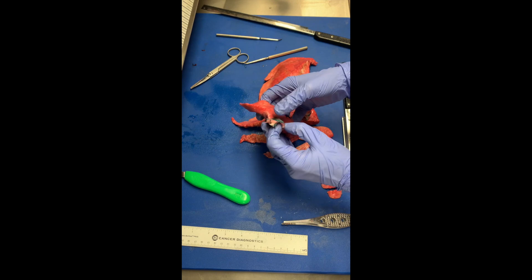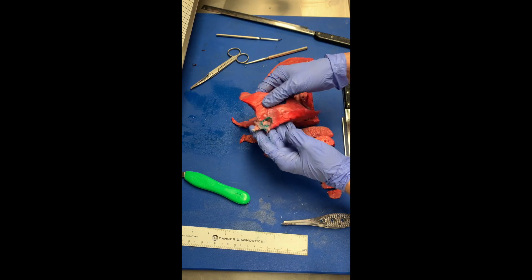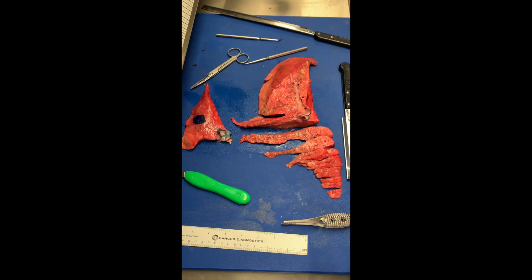Make sure that you also shave your margins and take your representative sections. You'll need tumor to closest airway, tumor to pleura, and tumor to uninvolved. Make sure you have representative sections of each of your lobes — one to two sections will suffice. I hope you enjoy this lab.